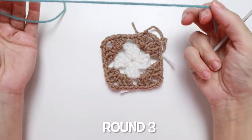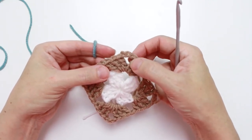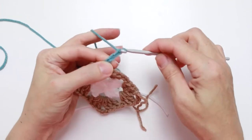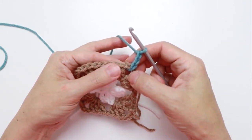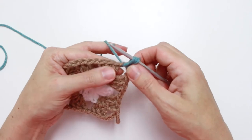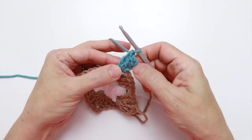Round three uses color C — for me, that's blue. Slip stitch join in any chain three space, rotating to the next one. Pull up a loop of color C and chain three, which counts as the first double crochet. Work two more double crochet into that same chain three space. I always insert the hook under the tail to catch it into the next stitch so it locks it in place.